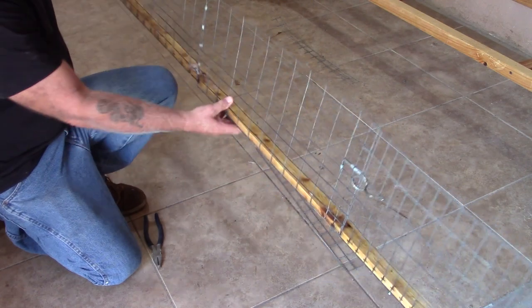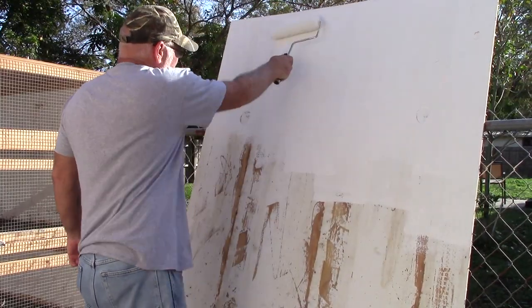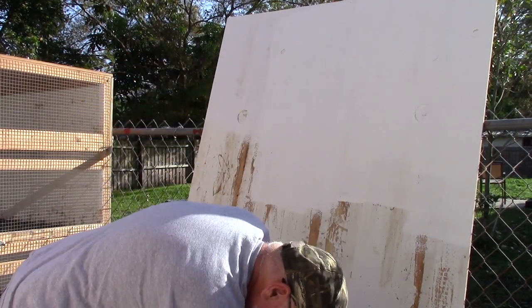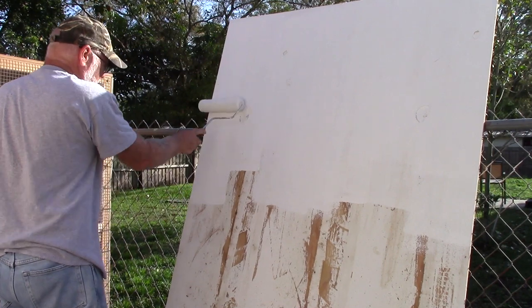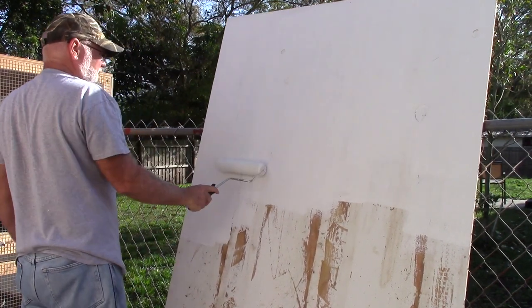While I had everything torn apart, I thought it would be a good idea to put a fresh coat of paint on the back of the cage — the side that faces the birds. It'll help preserve the wood a little bit longer and make it easier to clean when I go to pressure wash it. It also brightens things up a little bit inside the cage.